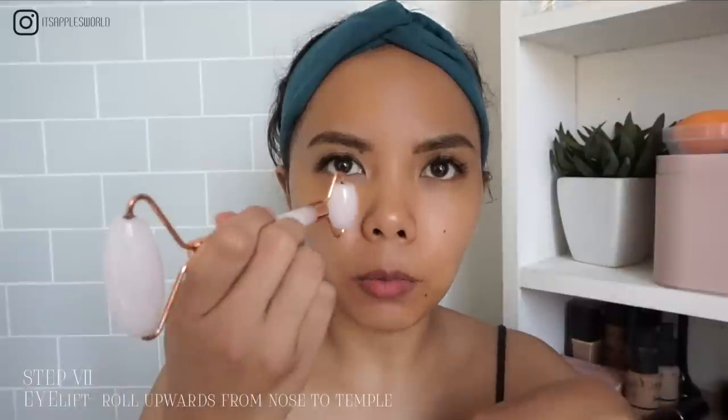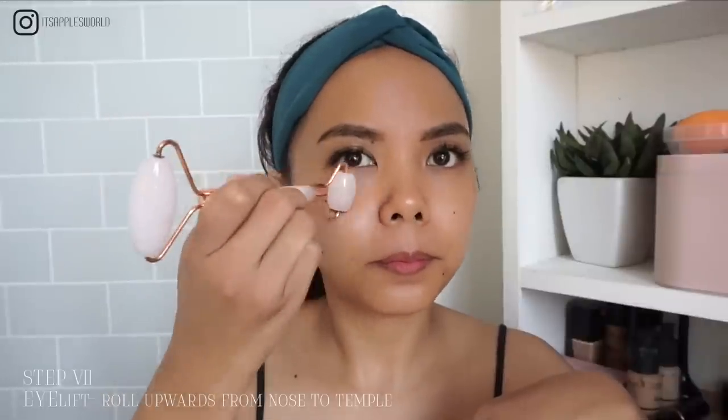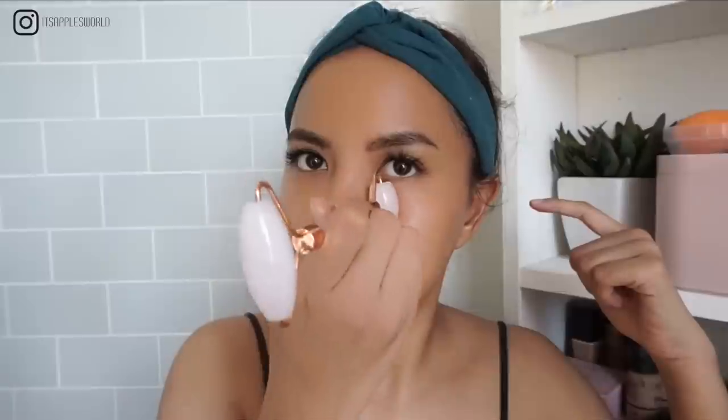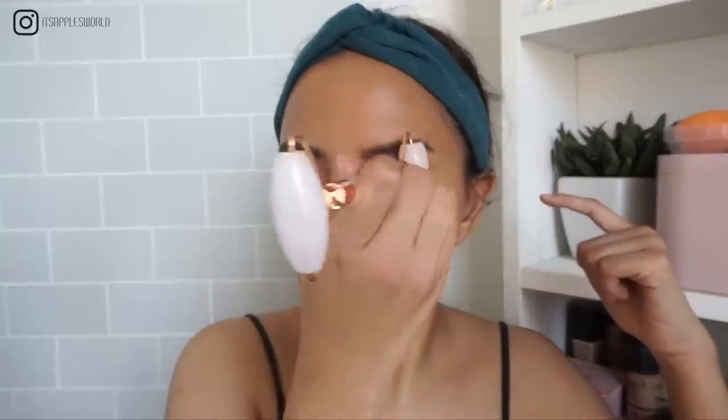Starting with the eye area using the smaller tip — this relaxes my eyes a lot. I do 10 passes. You'll notice it has more of a lifted effect. I go over this area to lift my eye area, just rolling gently to get that lifted look around the eyes.